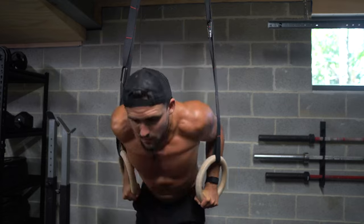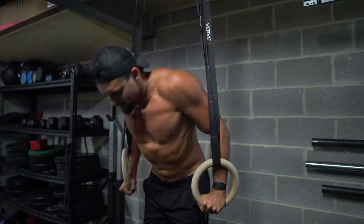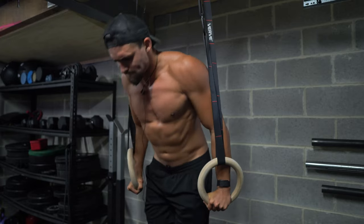Then we're doing the dips. These dips absolutely burn around the pectus. They're so effective — such a great exercise. I love doing some ring dips.